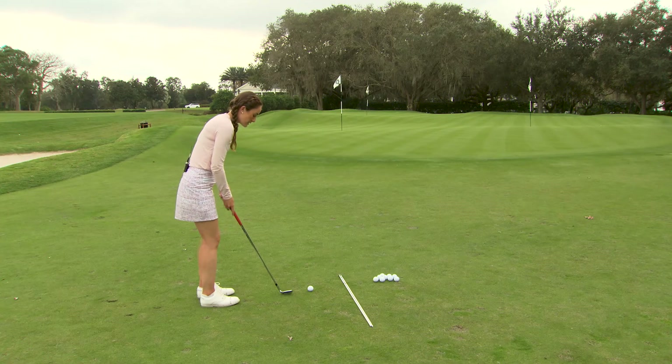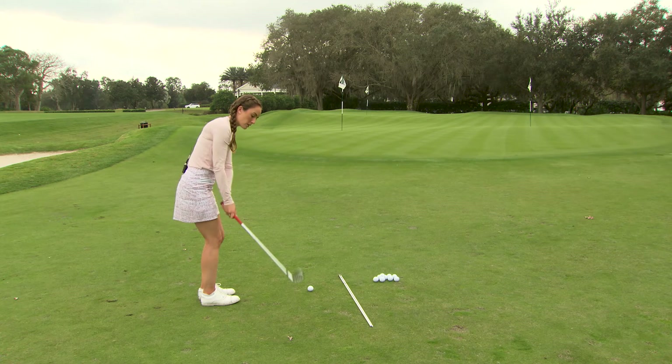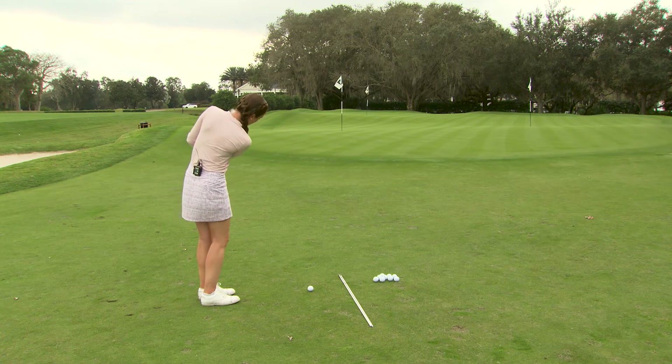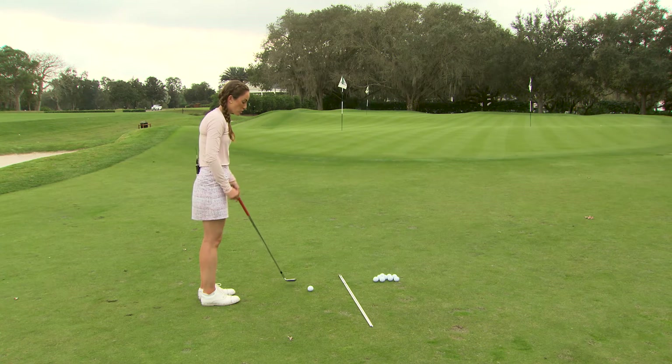One mistake I see quite a few people making on this shot is that they try to swing the club too much up and then up again — almost trying to lift the ball — and the club ends up moving too much straight back and straight through.